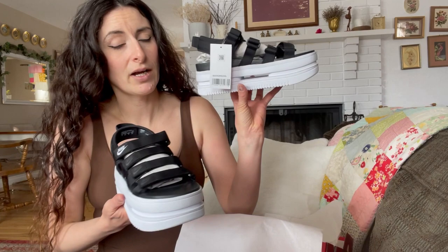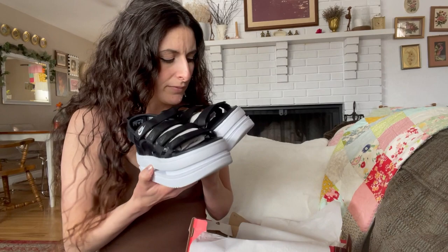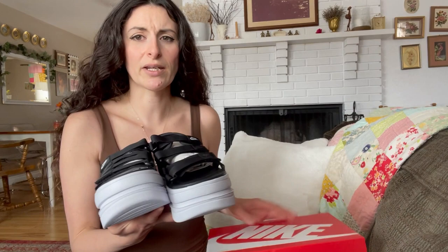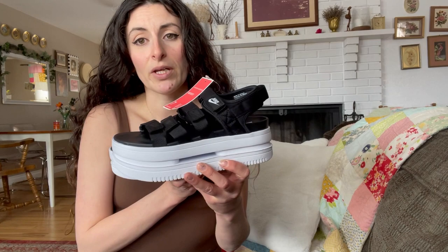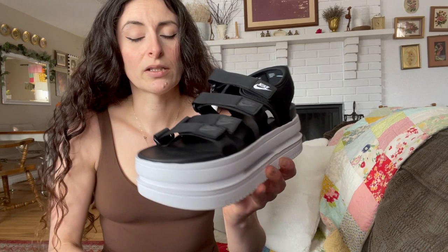So the platform is actually quite high — I didn't think it was going to be this high. They kind of have a slight smell, honestly, like a rubbery smell. I've never had any of the shoes I've unboxed have this smell yet. I'm going to take the tissue paper out. I was immediately drawn to these because they kind of remind me of the 90s with a really cool platform design. These are in the black, white, and black colorway.